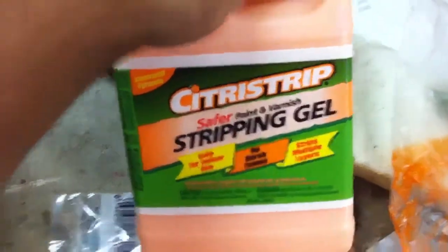So I found this stuff before — it's what I used to use. It's called Citrus Strip. Works an insane way.